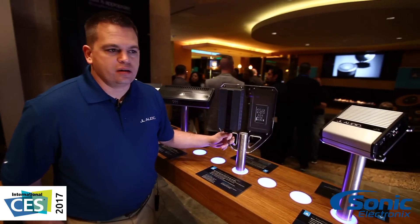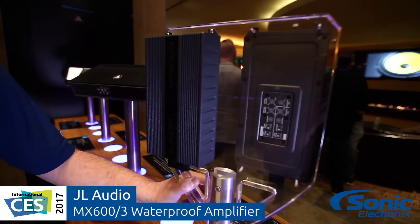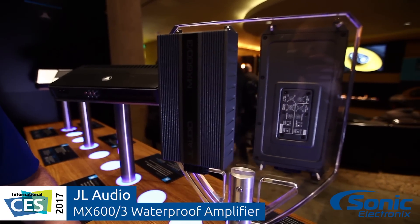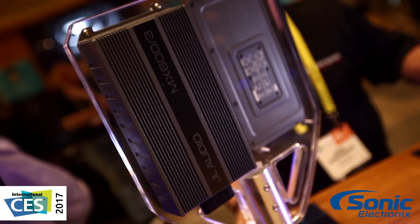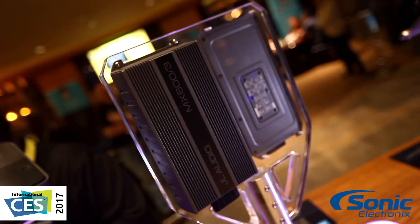The MX Series is IPX6 water-resistant. We've already had four models in the line: the MX 280-4, the MX 300-1, the MX 500-4, and the MX 500-1. And new to this year is the three-channel, which is the MX 600-3.